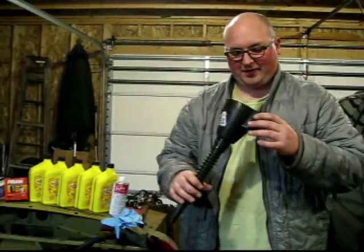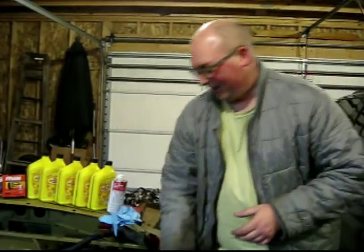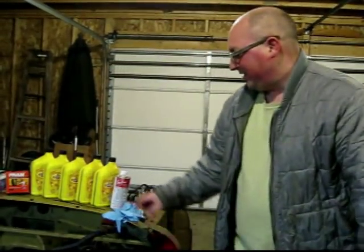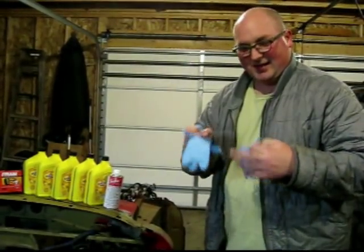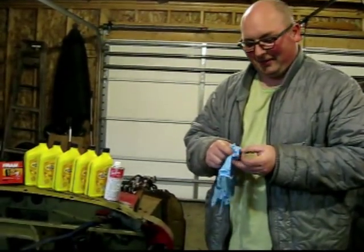Another thing is a funnel. And I usually don't use these, but I bought a box of gloves.